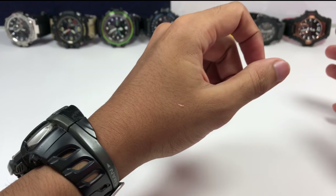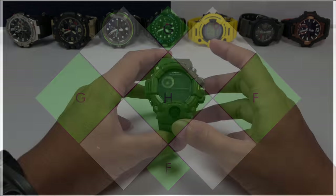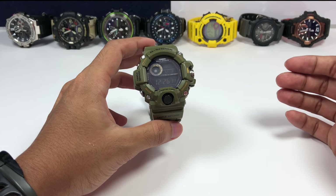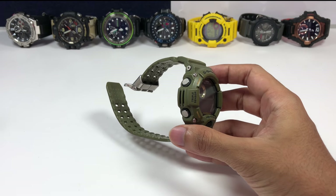Hello everyone, Jenshaw here back with another G-Shock G-Vlog video. Today I'm going to fulfill one of the most requested disassembly videos on the channel, and that is for the GW-9400 series Rangeman model. So let's get started.